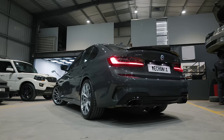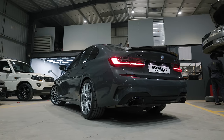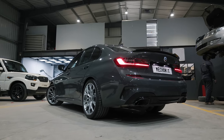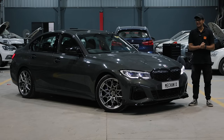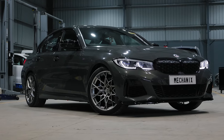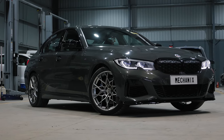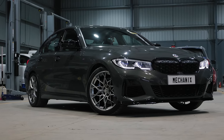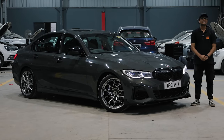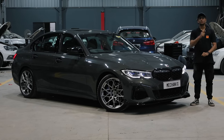Right now I feel the car is driving really nicely. I haven't personally driven it that much — I've just sat in it — but I'll be driving it soon. The next episode we're probably going to remove the ECU, send it to Finland, and start doing some tuning work on the car. Thank you so much for watching. Comment down below how you think the M340i build is coming together and I'll catch you in the next one.